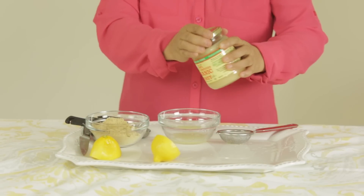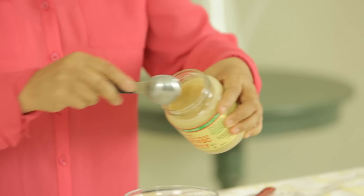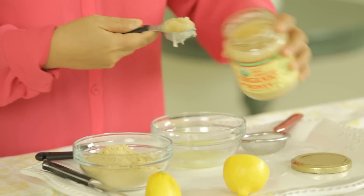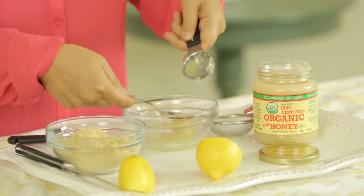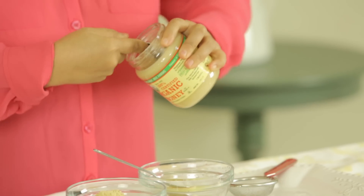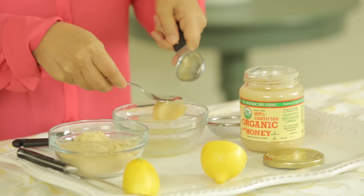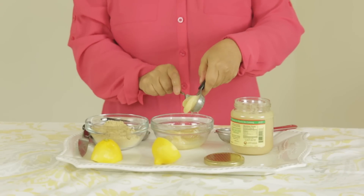And then we're going to take some of that raw organic honey with the thicker texture, and I'm just going to go in and scoop out four tablespoons of it. That's about one tablespoon. And then we'll scoop out three more tablespoons. Now we've got four tablespoons.